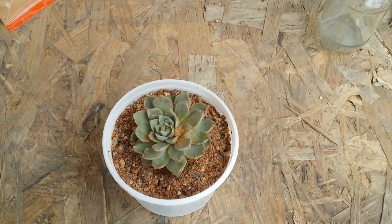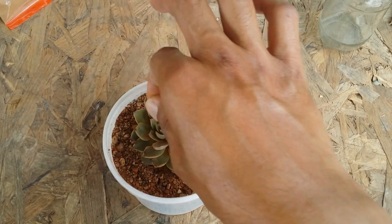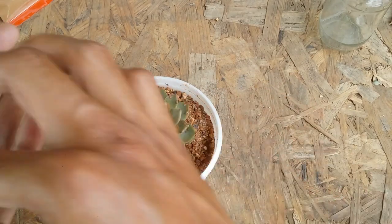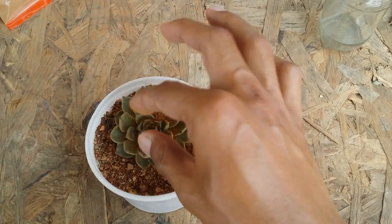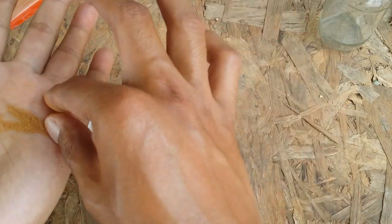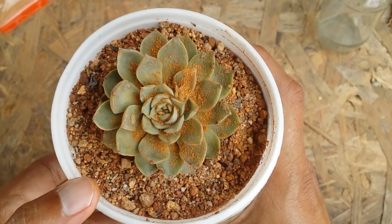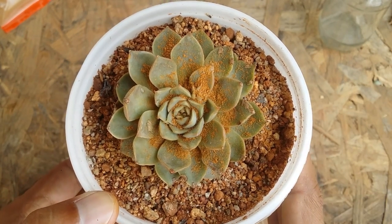Take the dry powder and just sprinkle it on the affected area. You can even sprinkle it on the entire succulent, but always remember that the succulent has to be dry — there should not be any form of moisture or any liquid on the succulent, otherwise the cinnamon powder will get stuck to it, turn into clumps, and be very difficult to get rid of. So ensure that your succulent is completely dry. You can sprinkle it all over the succulent and even on the soil as well — this is something I call a cinnamon bath.